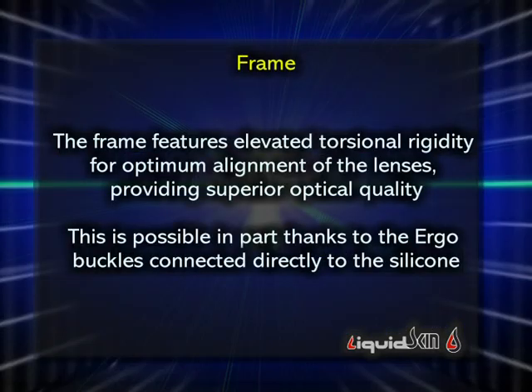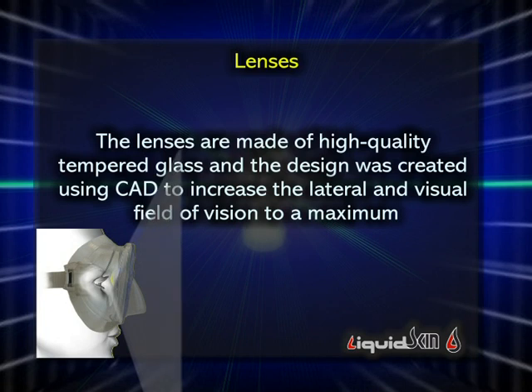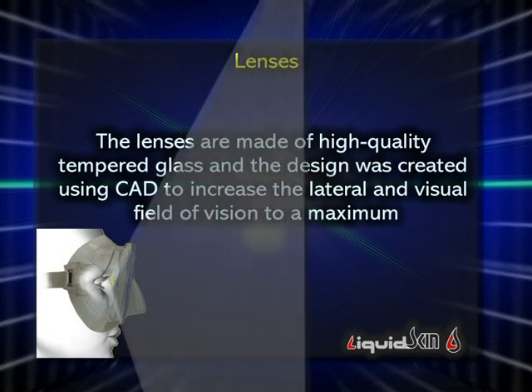A frame with increased torsional rigidity ensures excellent alignment of the lenses for superior optical quality. This is possible in part thanks to the ergo buckles connected directly to the silicon. The tempered glass lenses were computer designed to increase the visual field to the maximum, both vertically and laterally.